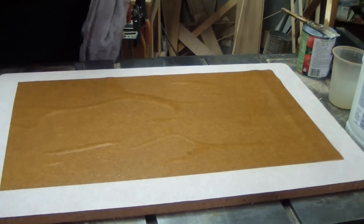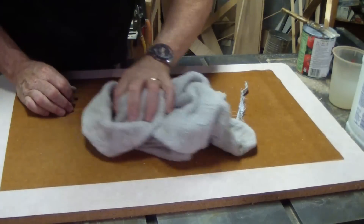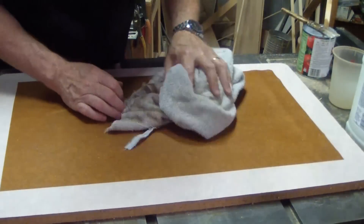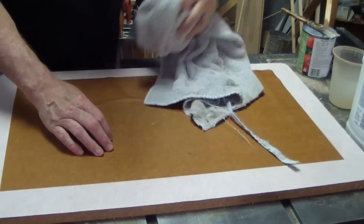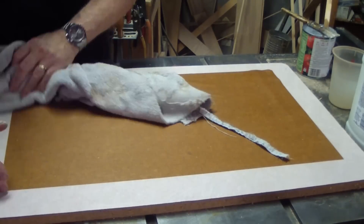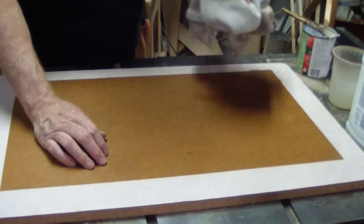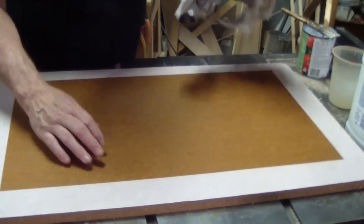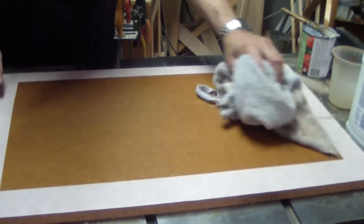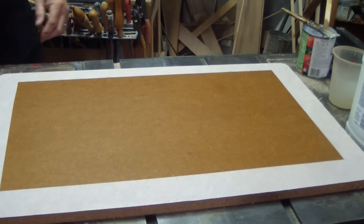This piece of craft paper was very recently soaked. I use a towel here to flatten out some of the wrinkles and also remove some of the water from the paper. And now we're ready for glue.